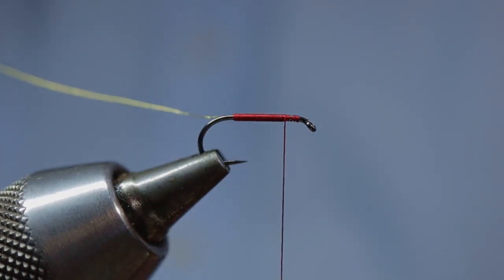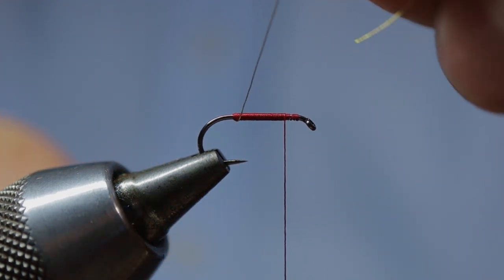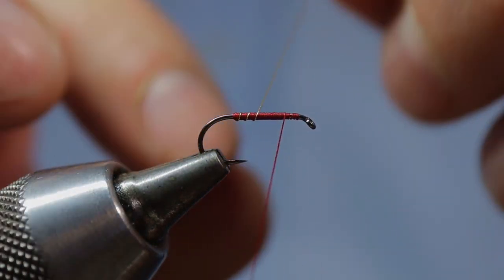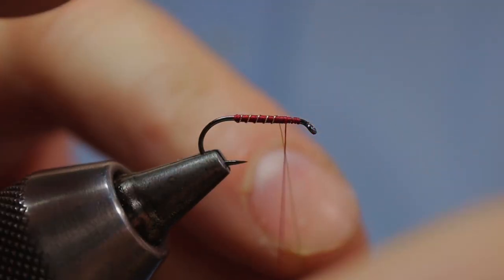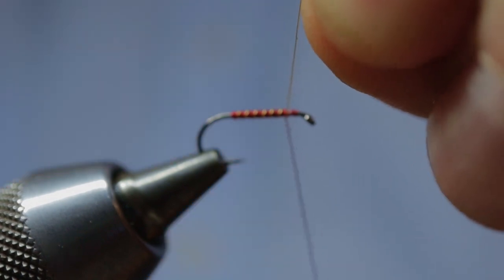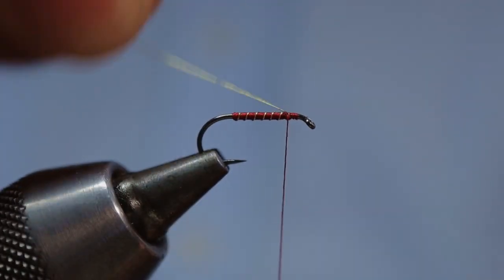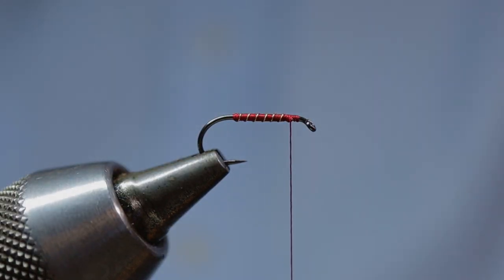With your fine gold wire, create a nice segmented rib on the fly. Once you're happy with the ribbing, come in with two or three tight turns of silk and catch that wire in. Then simply fret off the end of the wire and we're ready to mount our hackle.